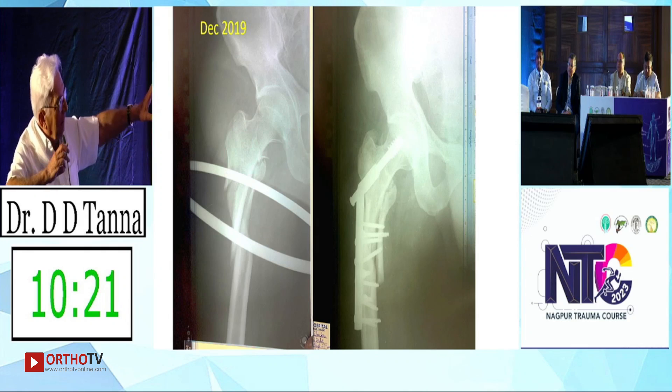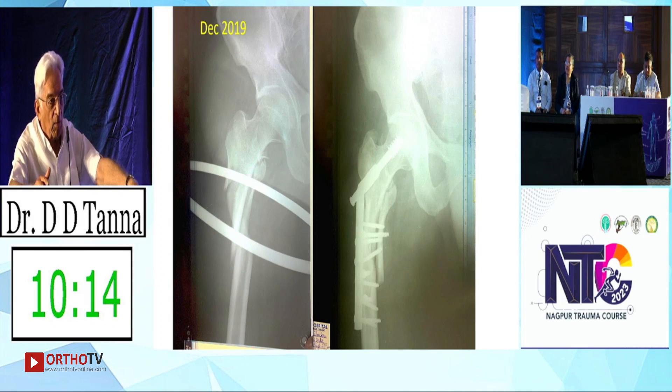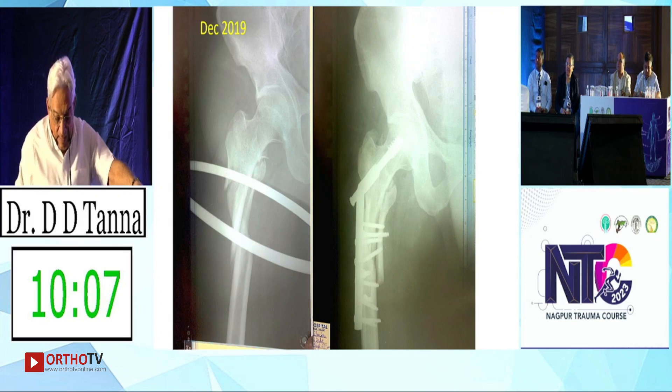Okay, so primarily, as he said, probably a Smith-Petersen — a Smith and Nephew plate or a blade plate — it would have been a better option here. And if you want to do a nail, you can do a nail and a plate. But now, this is what has happened.